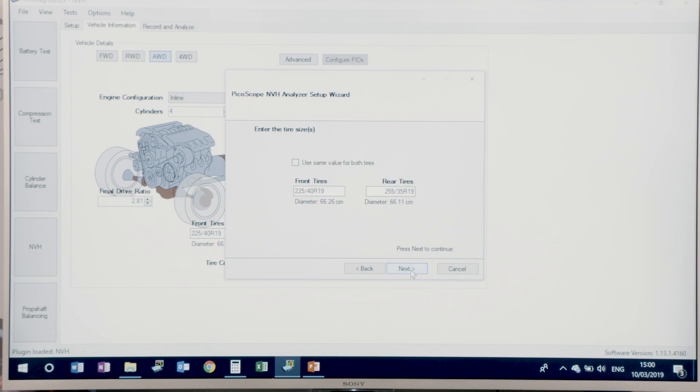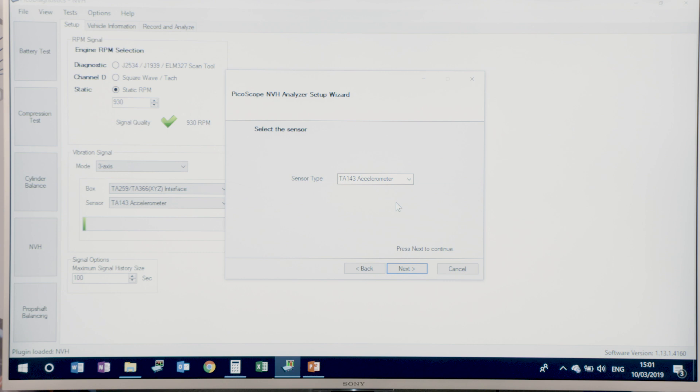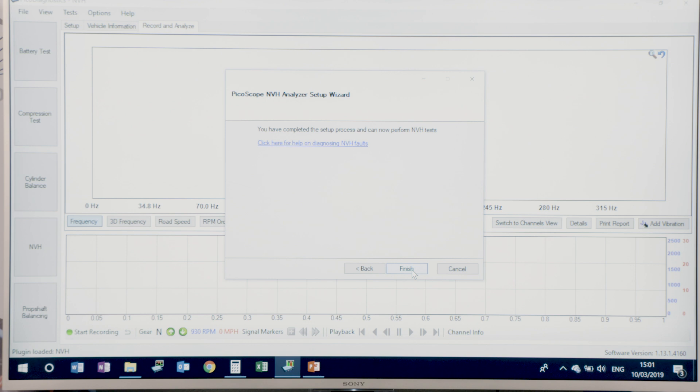For tyres, there's an option to enter different tyre sizes for front and rear — for example, 225-45R19. It's important that you write in that exact configuration format; if the format is wrong, you'll see an exclamation mark. It's a three-channel interface, as the starter, standard, and advanced NVH kits all come with the three-channel NVH interfaces. You tap the accelerometer to confirm it's functioning — you'll see activity in the bar graph — then mount it in the vertical orientation with the screw thread facing forward, ensuring all axes of vibration are detected correctly. That completes the setup wizard.